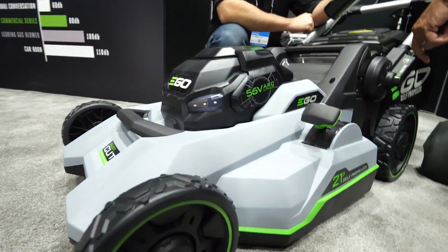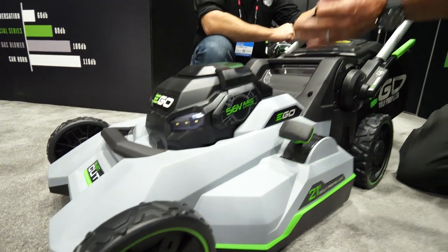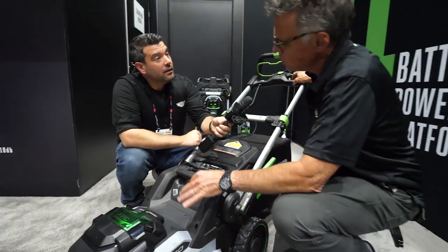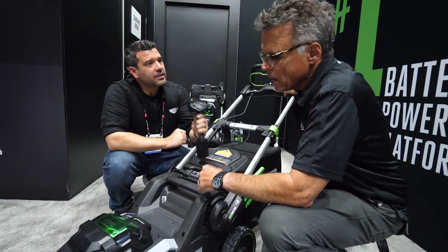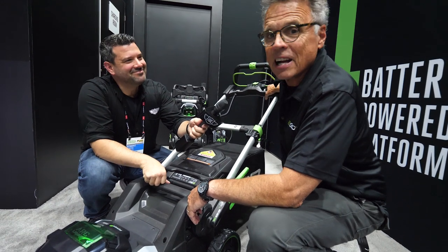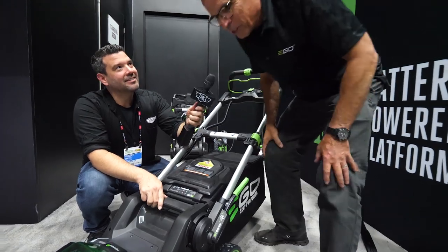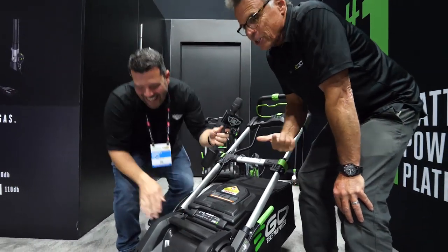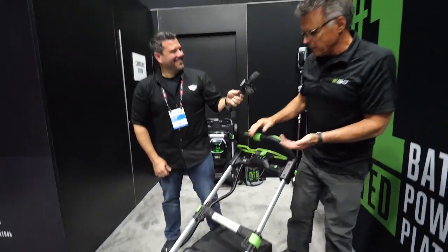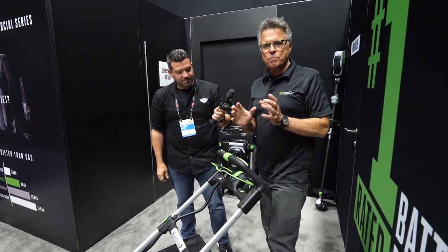As for torque, the brushless motor and 7.5 amp-hour battery give you seven foot-pounds of torque — the Gen 2 was around 5.9. This delivers better performance than most, if not all, premium gas-powered mowers.